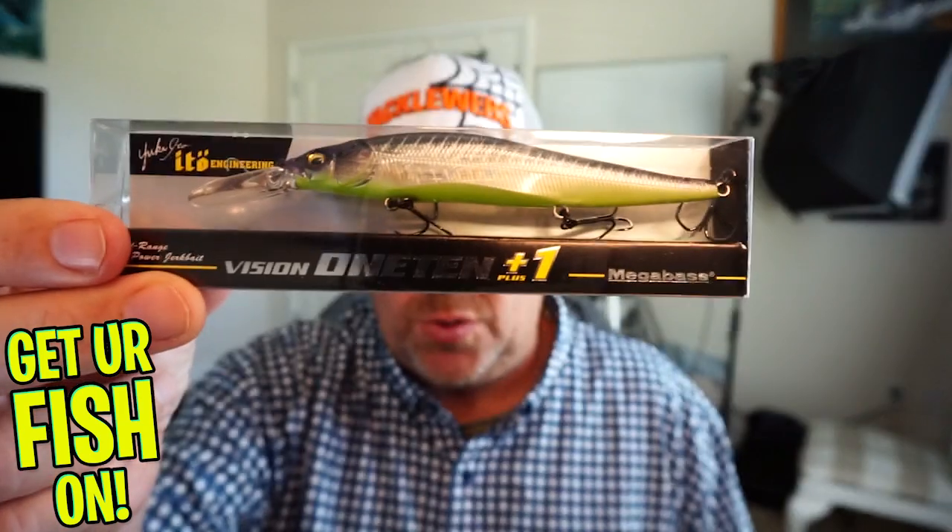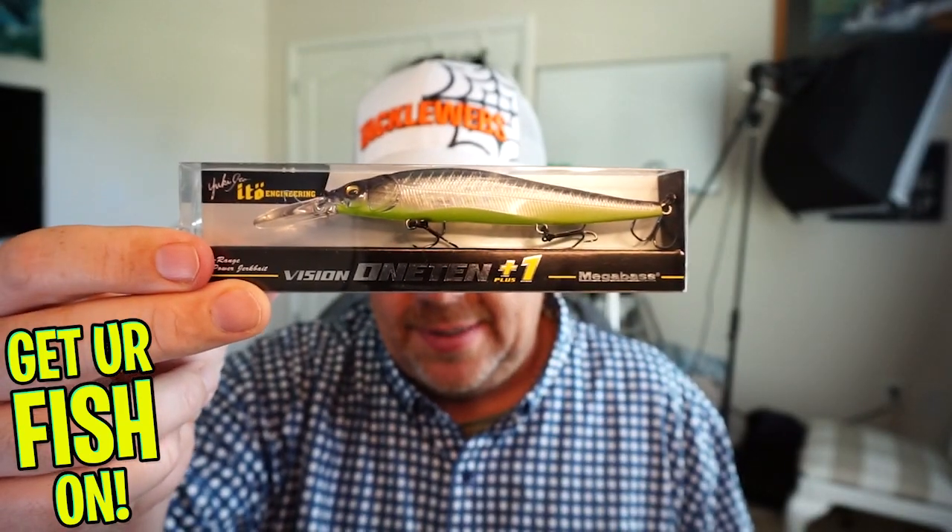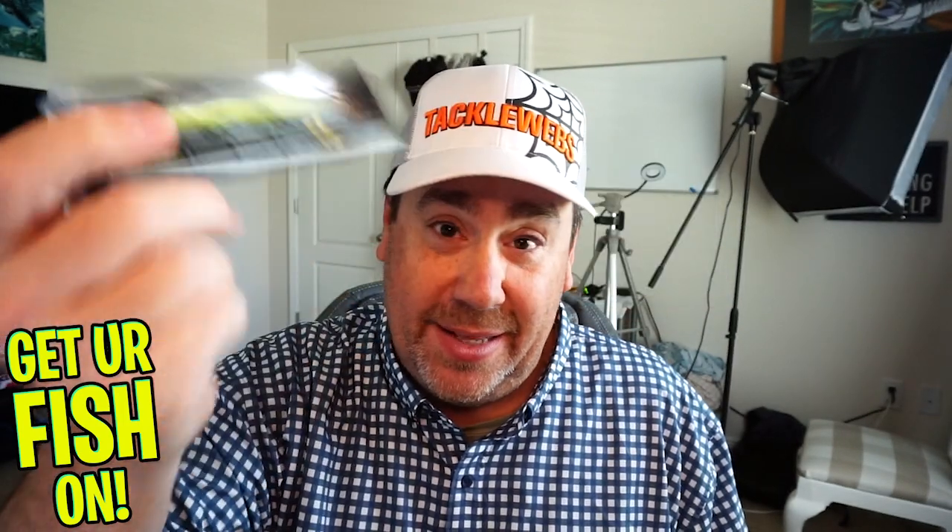You're getting the Strike King Hybrid Hunter — I think you're gonna like that one, it does have braid connected to it. You're getting another pack of Dart Spins, a Thunderhawk Lures Mouse Head Grass Jig. And I think the lure of all lures in here — which I was a little surprised I put in — is this one: the Molex 110 Plus One. I just did the release on this. I know it's expensive at $24.99, but this is a fantastic bait. That's what's coming to you, Jim!